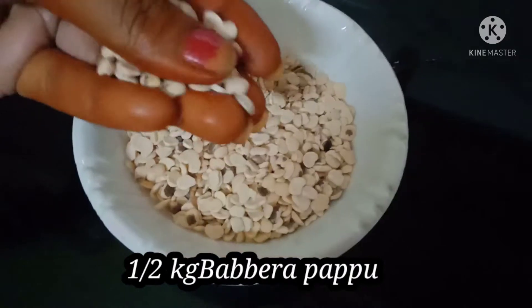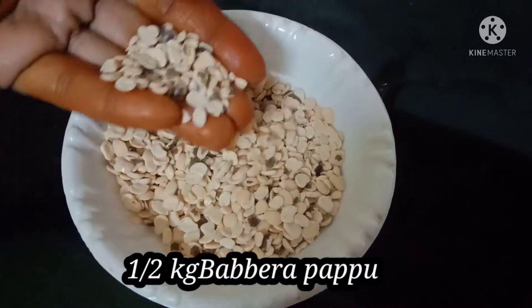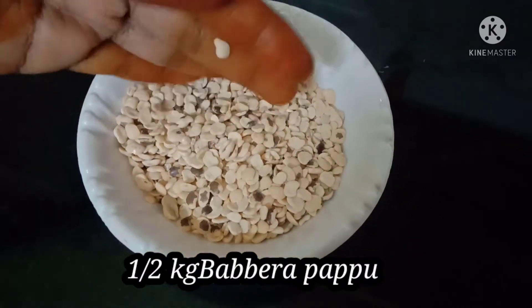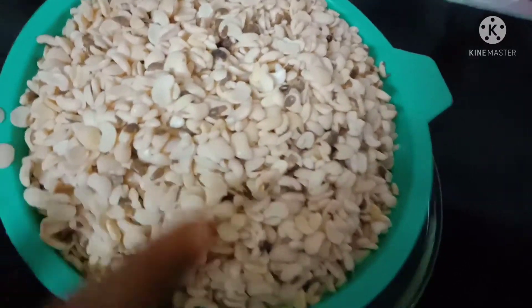I am going to wash a half kg of Vapna. I am going to soak it in water for 2 hours. After 4 hours, I am going to drain the water and then dry it.